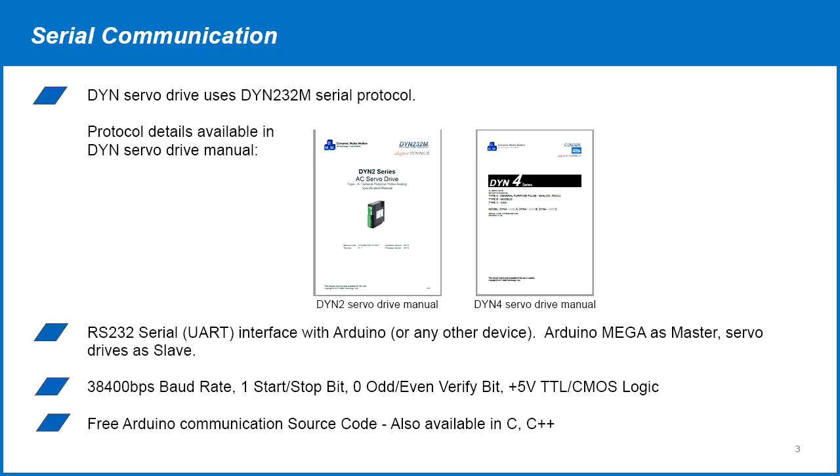Before starting, make sure you're familiar with the Arduino board and servo drive you're using. The DMM servo drives use a proprietary DYN232M protocol. The protocol details are available in the servo drive manuals. This serial communication can be used with any device that has a serial UART port. The controller is always the master and the servo drive is always the slave. The DYN232M serial protocol uses 38400 BPS baud rate with one start-stop bit, zero odd-even verify bit, and 5 volt logic.